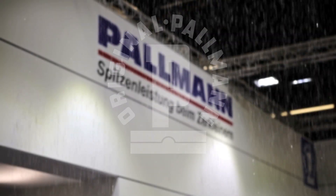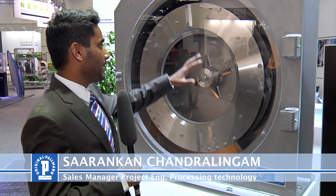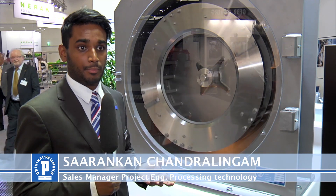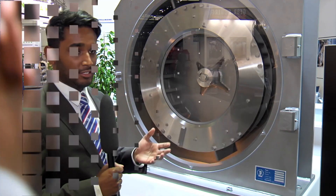To my left you see the original Pallmann Contra-Selector Mill type PPS 8-240. The 8 means that the diameter of the grinding grid is 800 mm and the width is 240 mm.